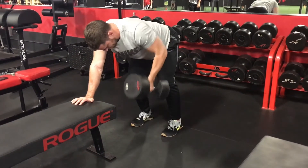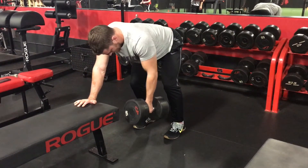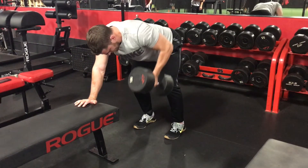Bracing the core while hinging at the hip, use your shoulder to pull the weight up to your chest while keeping your elbow close to your side.